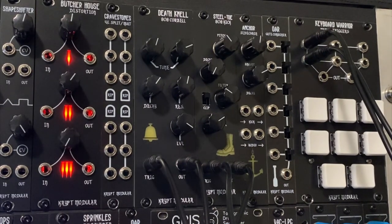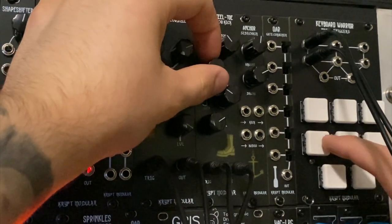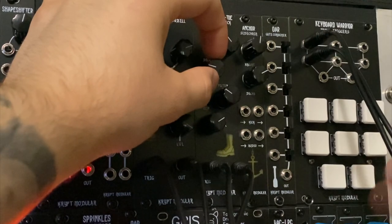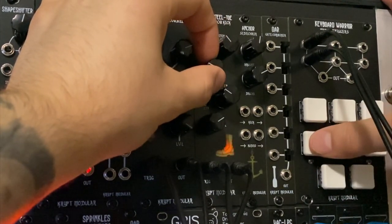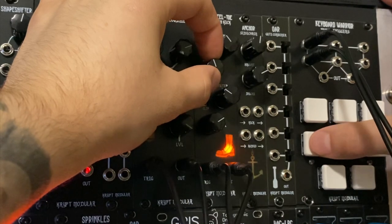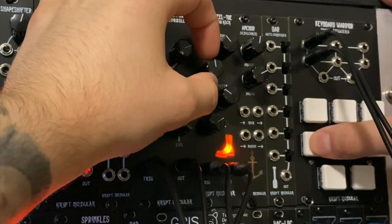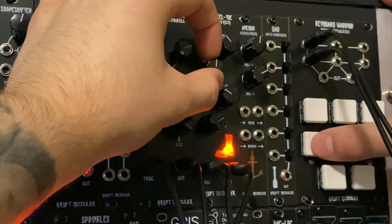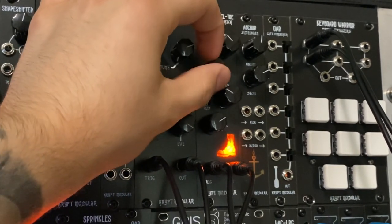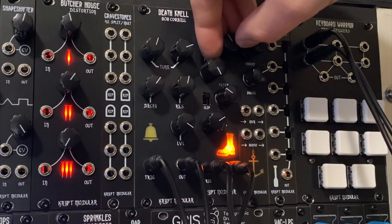Now I'm going to get into the different decay lengths you can get on this thing. So here's super short — kind of sounds like a hit marker from a video game if you're into sound effects. Get a little longer here. Start bringing in some of that bass tone and a little bit of that trail off. You get really long here, and then once you cross that threshold in the middle, you get into the sub bass territory, and that's where you're going to get your kind of famous 808 sounds.